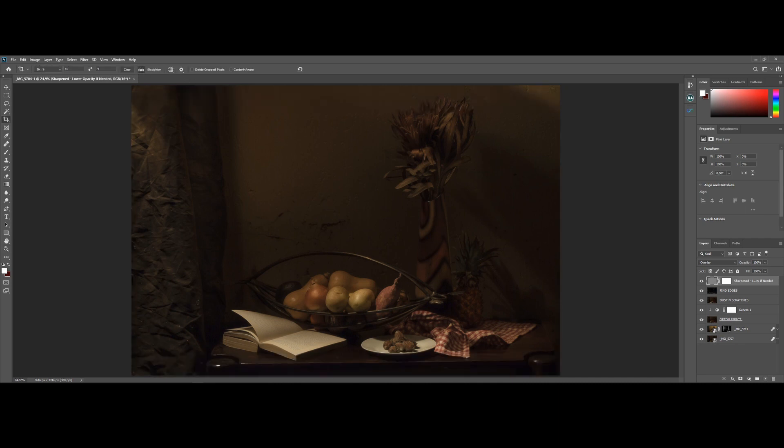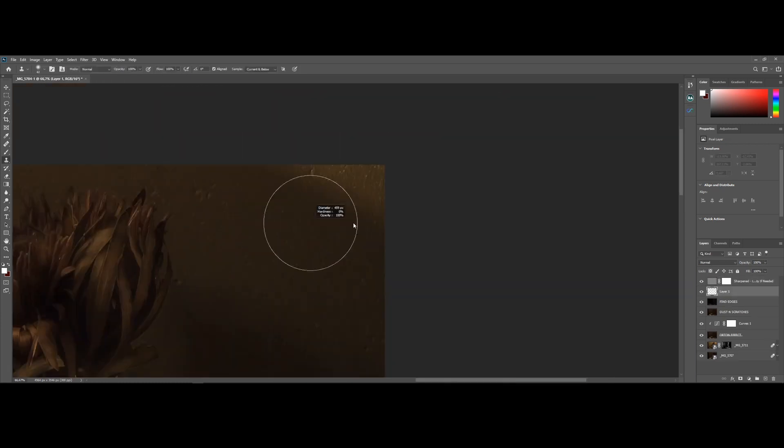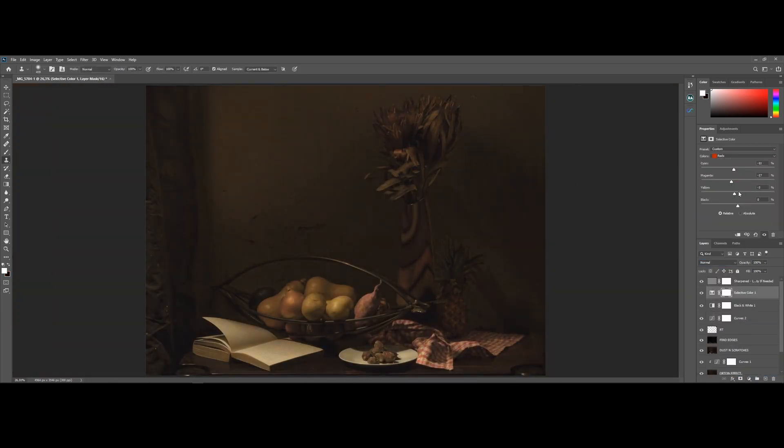This image can do with some cropping and minor retouching, so I'll just get that out of the way before we move on. Our second last step is to add that cherry on top by colour grading the image. We'll tone down the colours to make the palette slightly muted, thus helping with the overall look and feel of a painting.